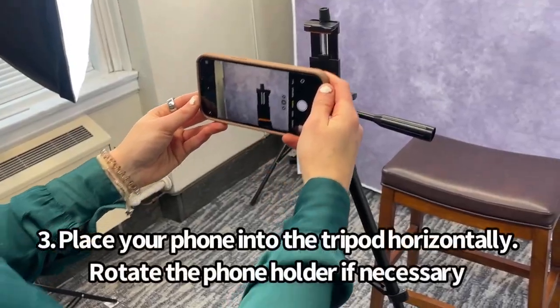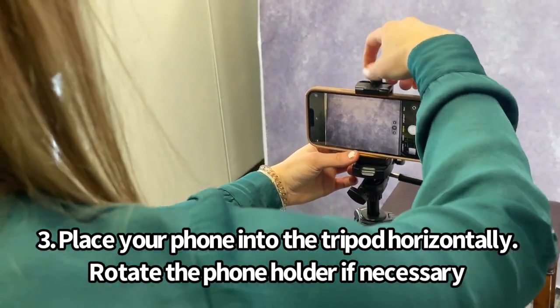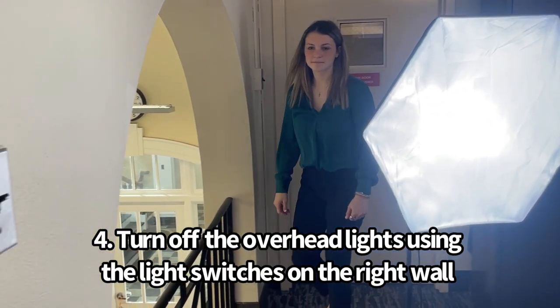Next, place your phone in the tripod holder either horizontally or vertically. Make sure you screw it on so your phone doesn't fall. Once that step is complete, turn off the lights and now you're ready to go.